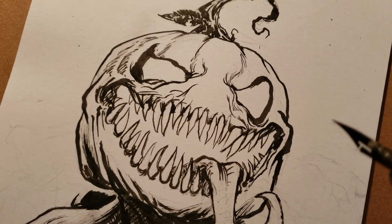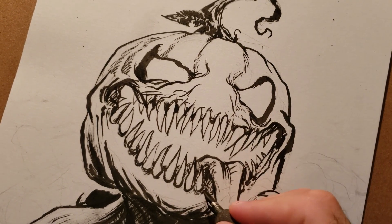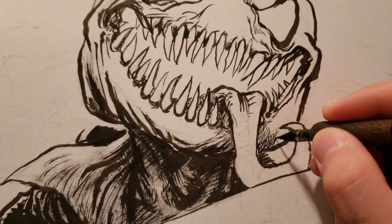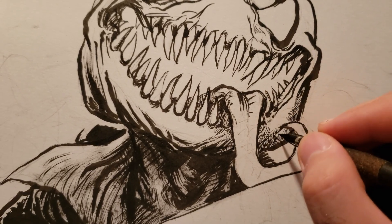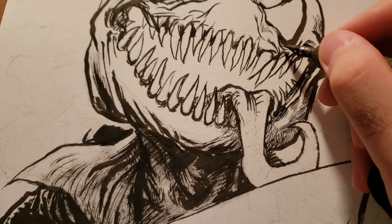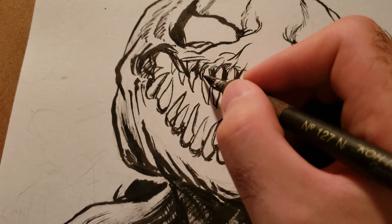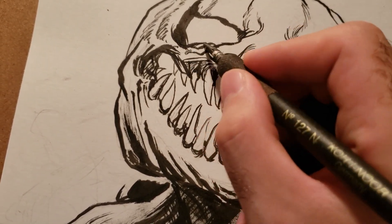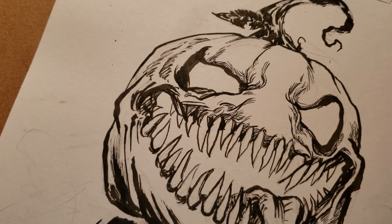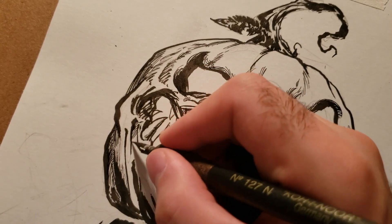Now here's the G-pen. I pretty much just use this for all the detailing and for the lines. I make sure they're not just regular straight lines — the lines take the form of the shape you're drawing them on. So if the shape is curved, the line is going to curve around the shape. You want to make sure that it adds to the shape of whatever you're drawing on. You want to keep the lines interesting — you see how the lines curve and stuff, they're not always just straight boring lines.